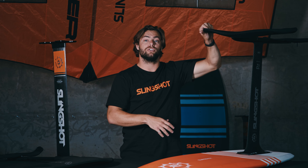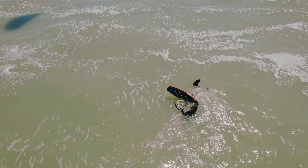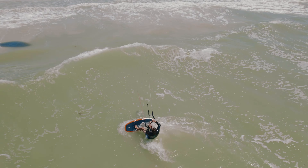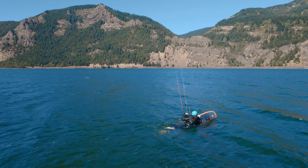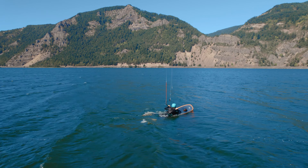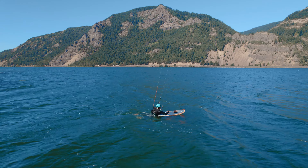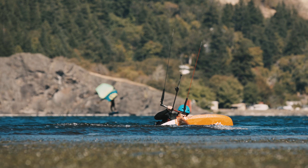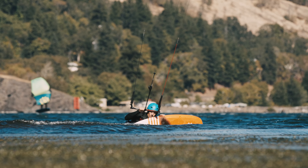Keep in mind that during your first water starts you'll lose downwind area, so even if the water gets shallower downwind, be aware. You can body drag with a foil by flying your kite high in the window, keeping your back hand on the bar, and placing your lead hand on top of the foil board. Put your elbow in the center of the board and use it as a lever, cranking the board onto its rail at about 45 degrees to create a rudder, then body drag as normal.